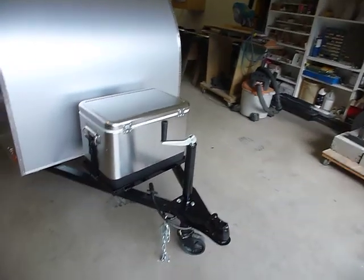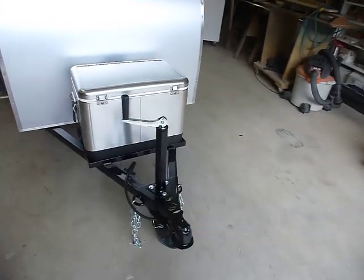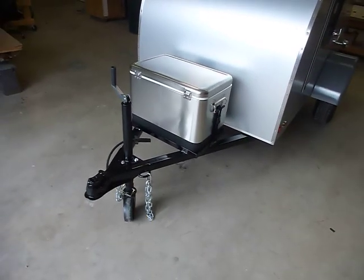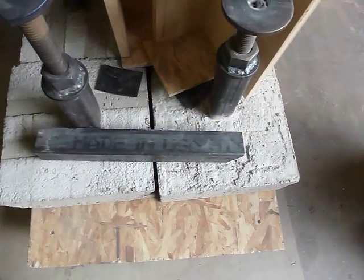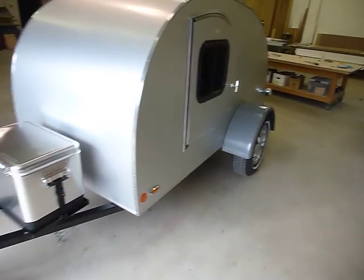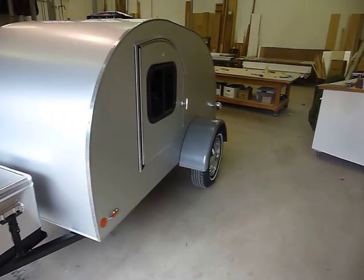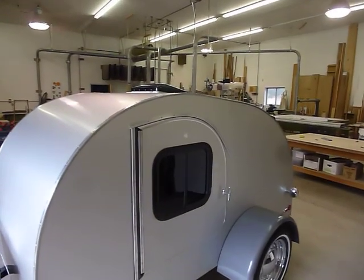I weld up the frames and the chassis myself. I get the steel powder coated — it's better for the environment, it's better for me. Believe it or not, I even use made-in-the-USA steel. That pile of tubing right there will be my next trailer starting tomorrow. We put LED lighting on them now.